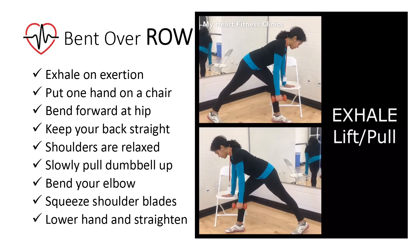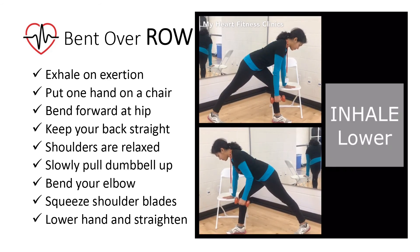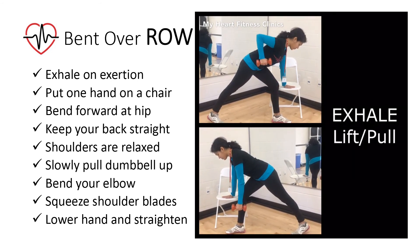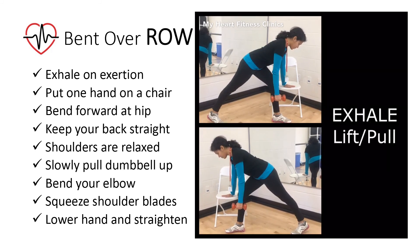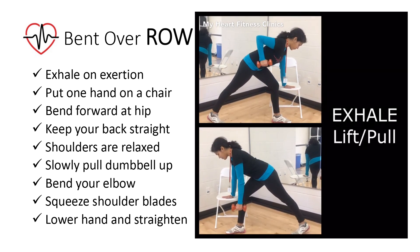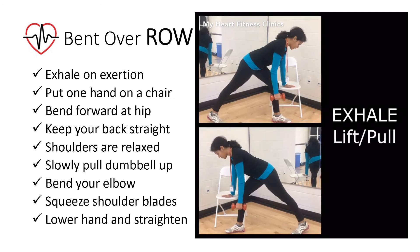Slowly pull the dumbbell weight straight up, bending your elbow to raise your elbow up. Keep the arm holding the weight close to your body. Squeeze your shoulder blades together as you pull. Slowly lower the hand with the weight as you straighten your arm back to the starting position. Repeat for 10-15 repetitions.